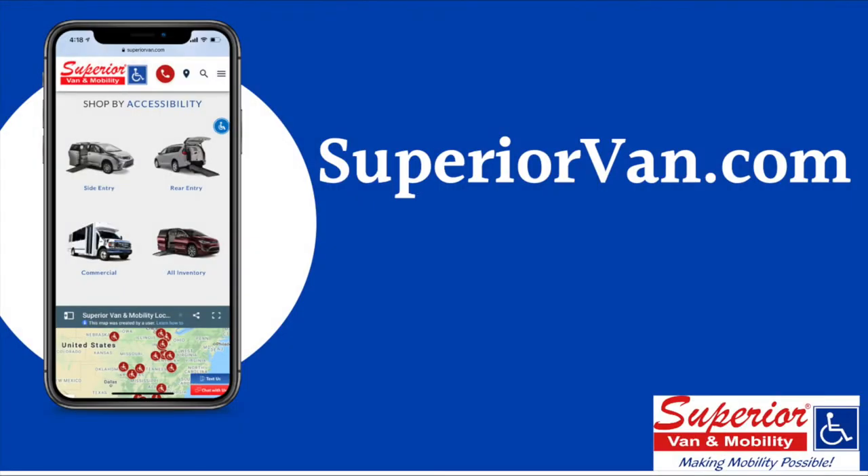If you find yourself in an emergency situation, you can call your local Superior Van and Mobility's 24-hour emergency phone number, which you can find at SuperiorVan.com.